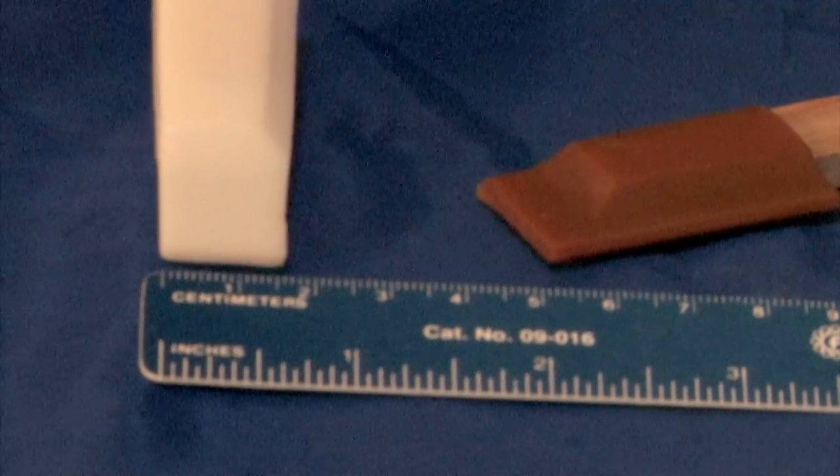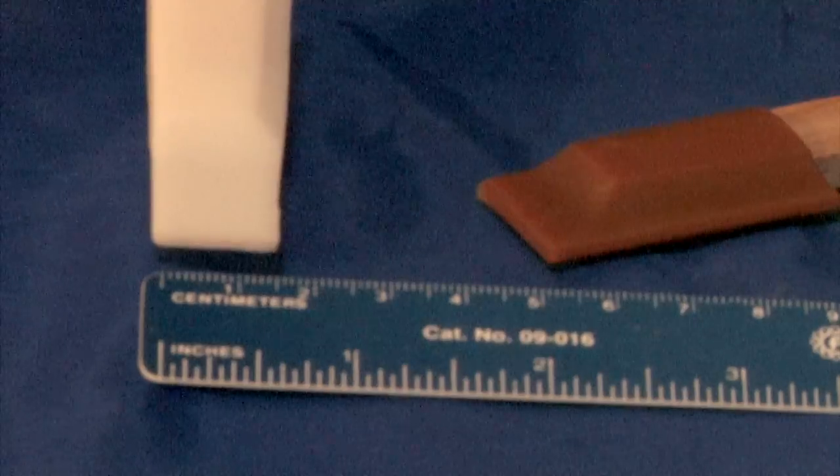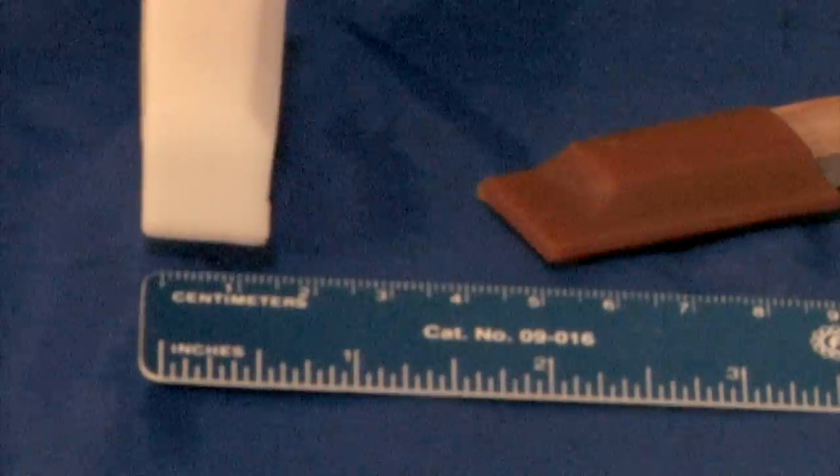If you have a Nikon camera with a DX sensor, the width of your spatula should be 17mm. If you're shooting with a full-size sensor, the width of your spatula should be 24mm.